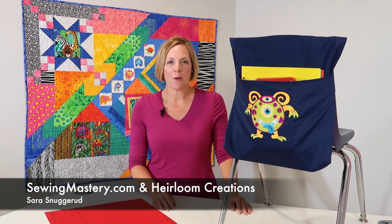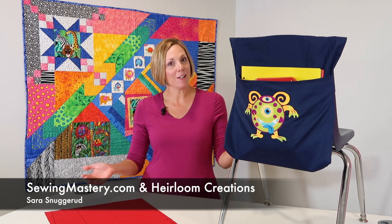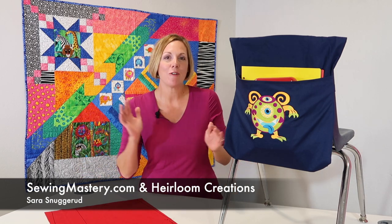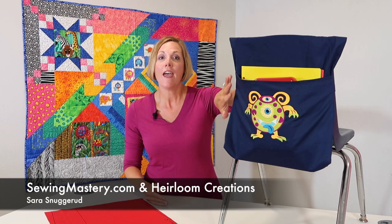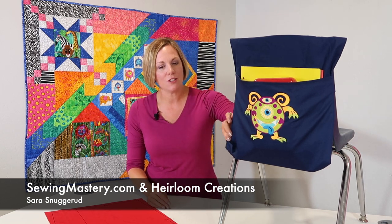Hi, I'm Sarah from SewingMastery.com and Heirloom Creations. Recently I did a television segment on how to make an over-the-chair organizer for teachers.